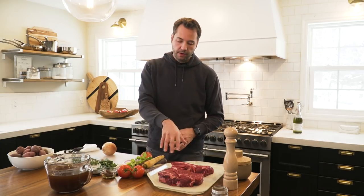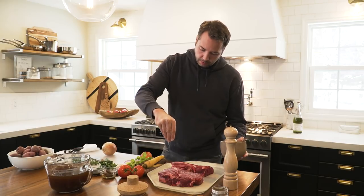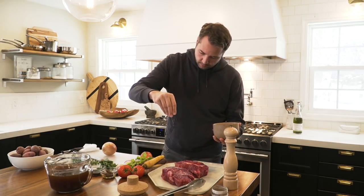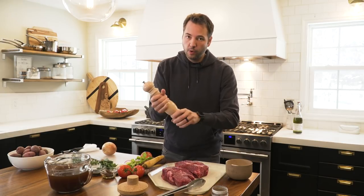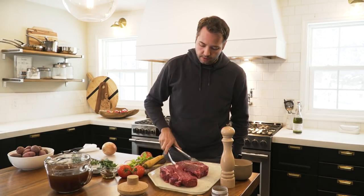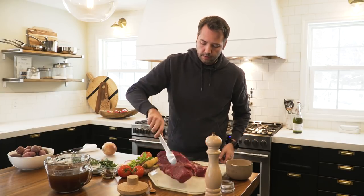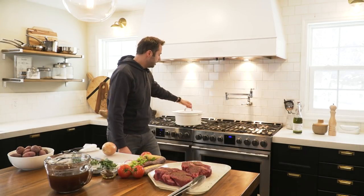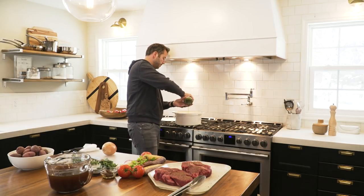I've trimmed off the outer fattier pieces and we're going to season this with salt, pretty liberally. We're using quite a bit of salt because our braising liquid is unsalted beef stock. Then pepper — we want a coarse grind — probably a tablespoon total on each roast. Then I have some ground allspice, probably two teaspoons onto each one, so a teaspoon on each side. I have a six-quart Dutch oven on medium heat with a couple tablespoons of olive oil, and these will go right in to sear on each side.